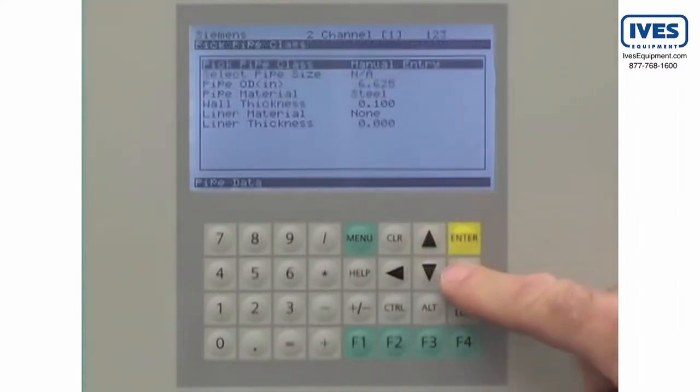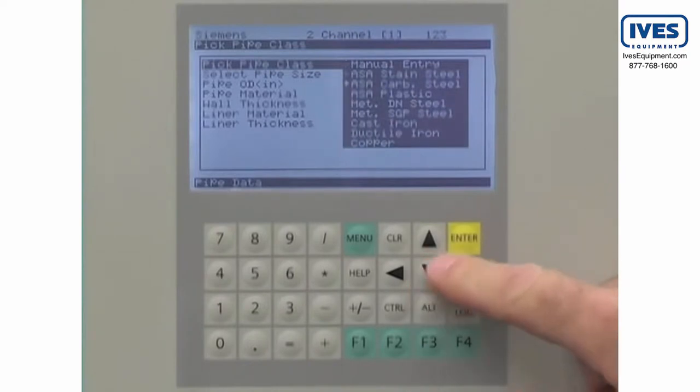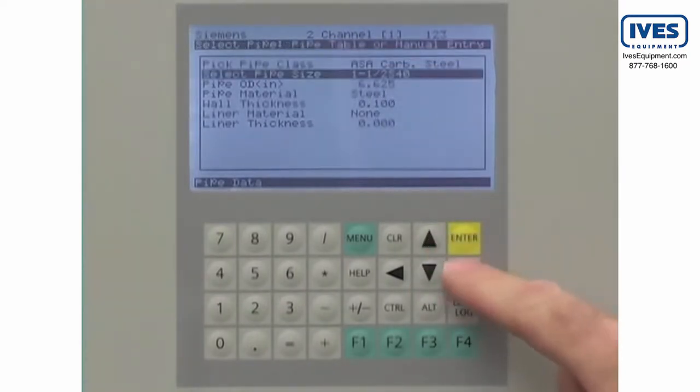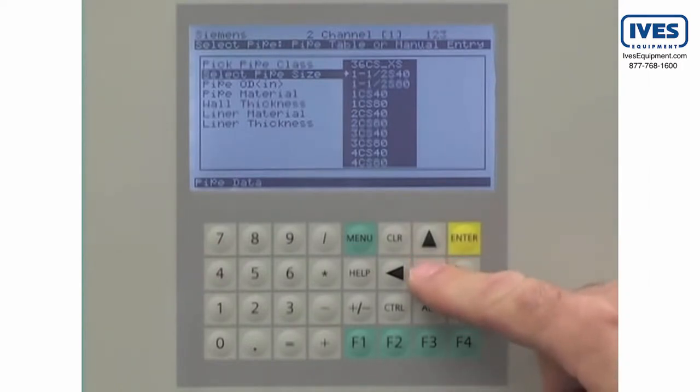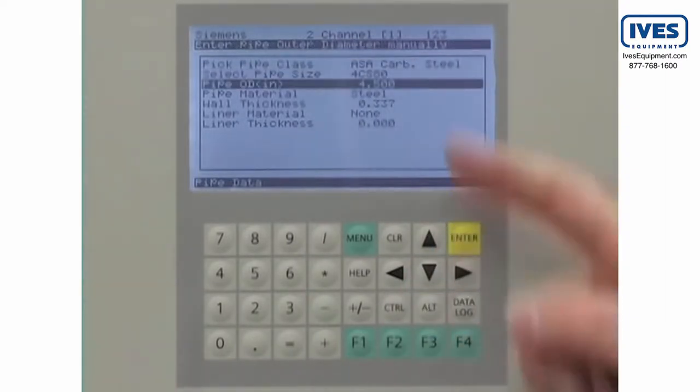Or you can use the built-in pipe tables. When you select the pipe class and its nominal size, the flow meter will automatically populate the pipe data fields for you.